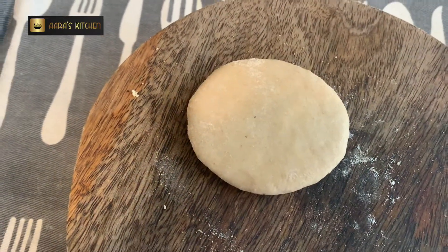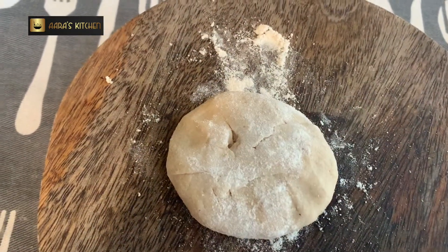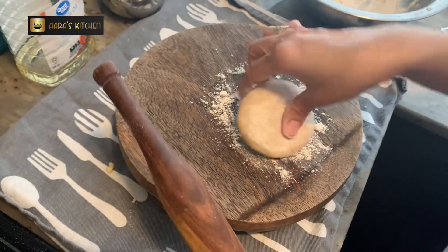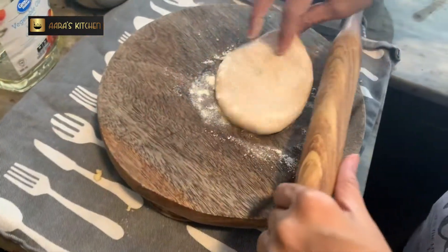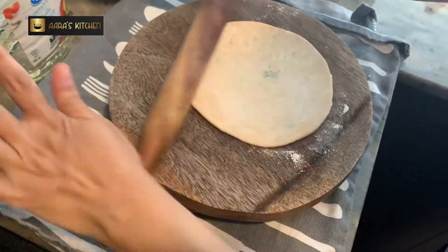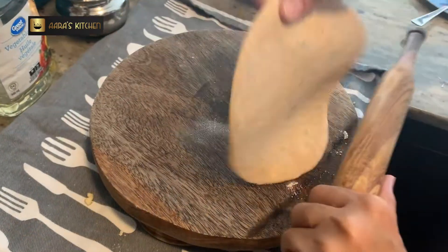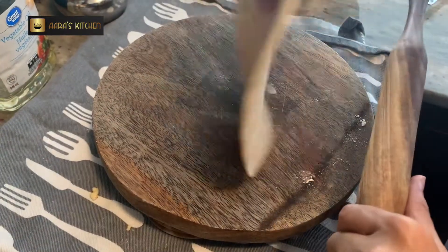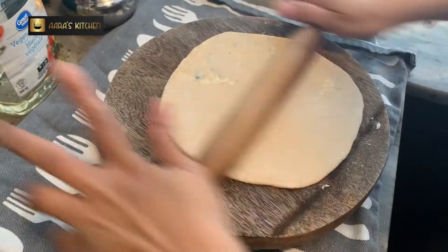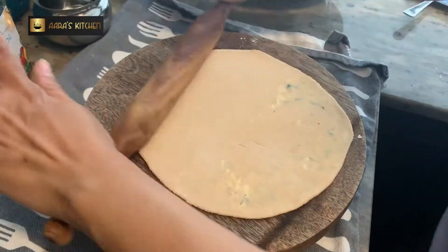Sprinkle some dry wheat flour and let's roll it. I like my parathas thin — thin parathas are crunchier and very soft and better. Gently roll from all sides equally and make sure your stuffing doesn't fall off. Even with a lot of stuffing you can make thin parathas if you're very gentle. This is how the filling looks inside my paratha.